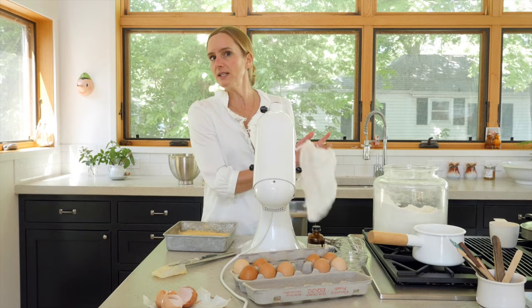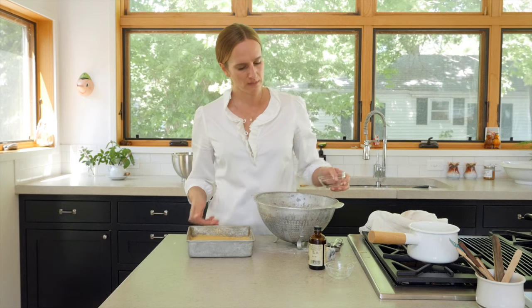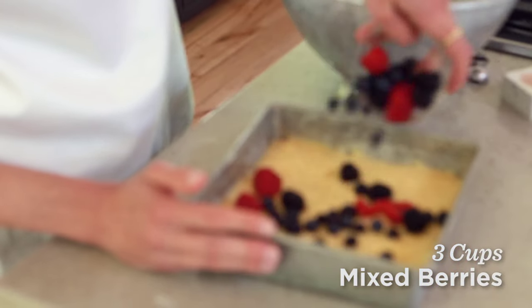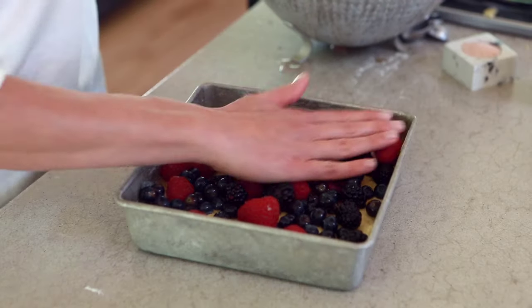Next we are ready to add all of our berries that I've already washed. We're going to add two cups to the pan — actually, closer to three cups. I like to kind of over-berry it and just scatter them on top. It doesn't have to look perfect. Okay, smush those about.